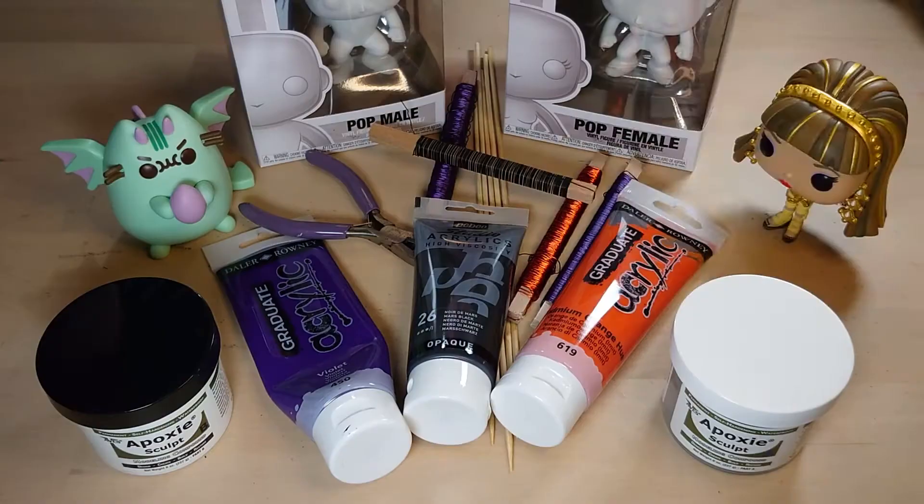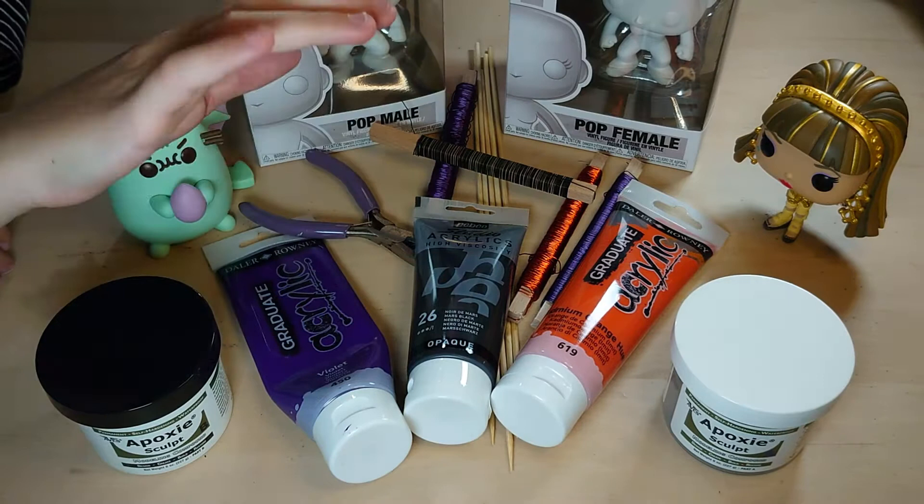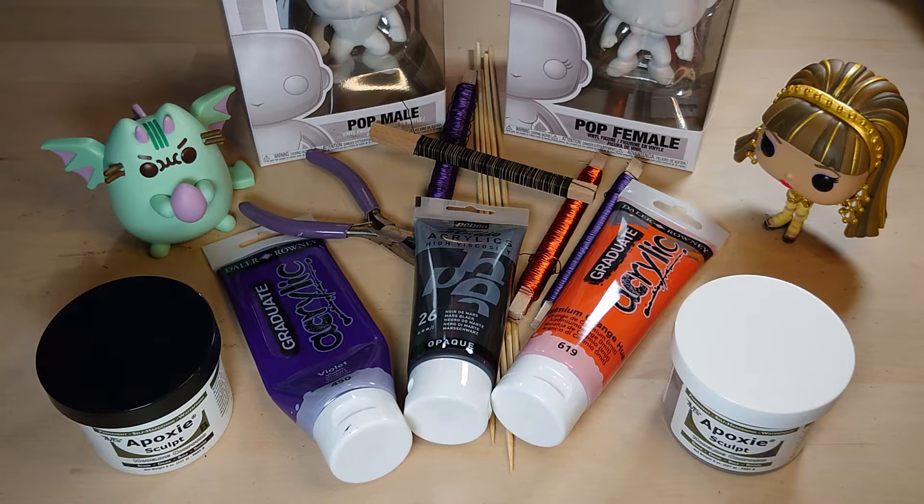Creepy Cutie Crafty! We are Creepy Cutie Crafty, and welcome again to our little crafting channel where we have a go at some new crafting challenges. This week we've got a challenge!